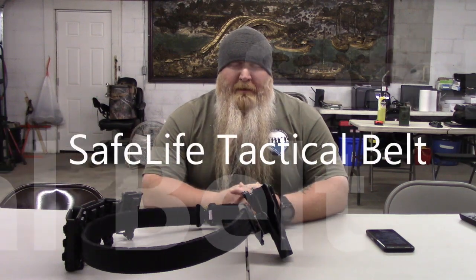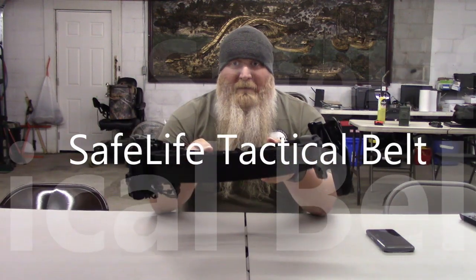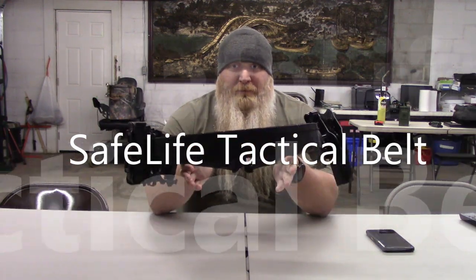What's up everybody? Chris with South Carolina Gun School, and today we're going to be talking about the Safe Life Tactical Belt.